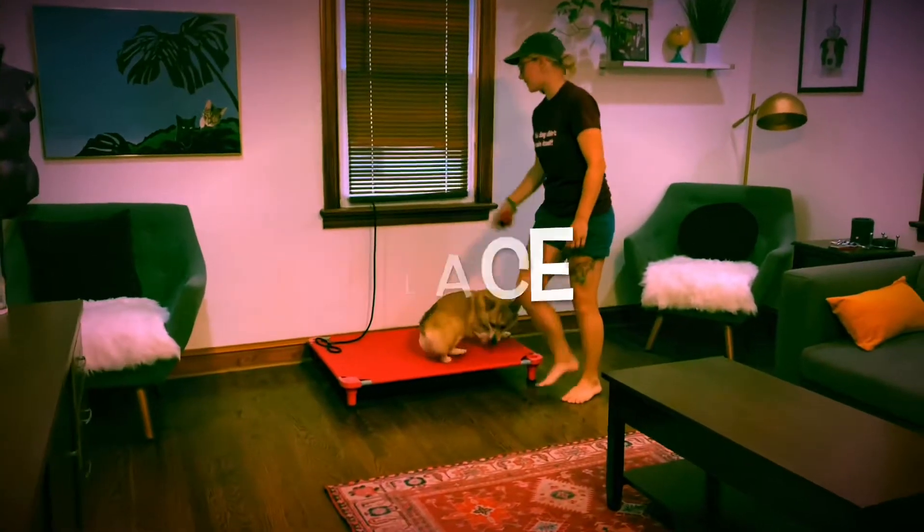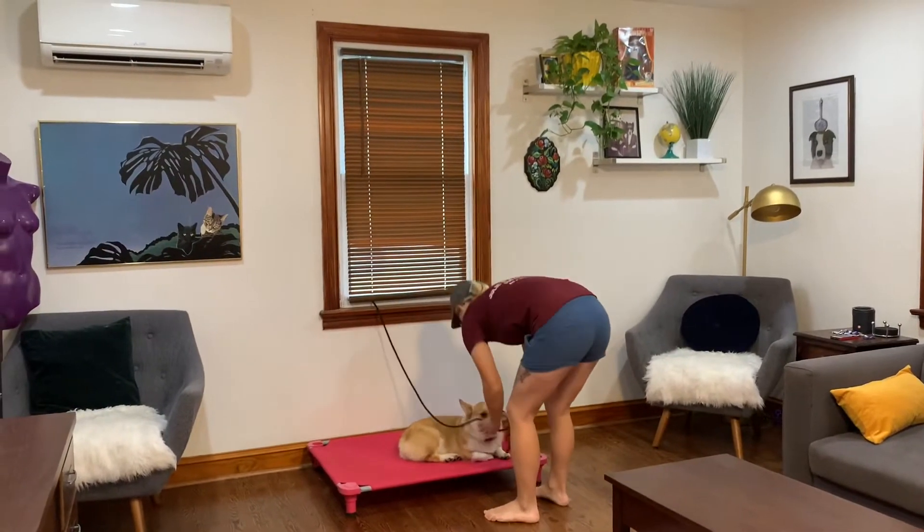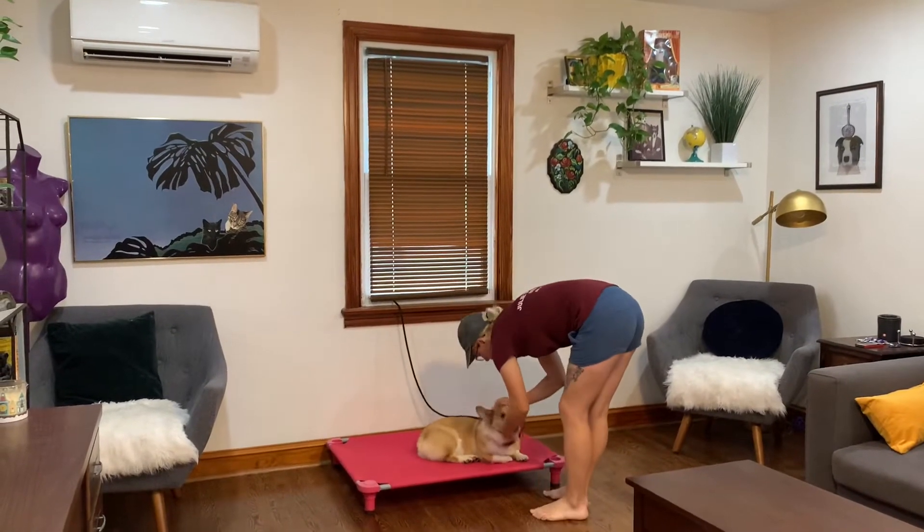Place. Good job, buddy. I love that auto down on the place bed. You patterned that — it's just second nature. Very nice.